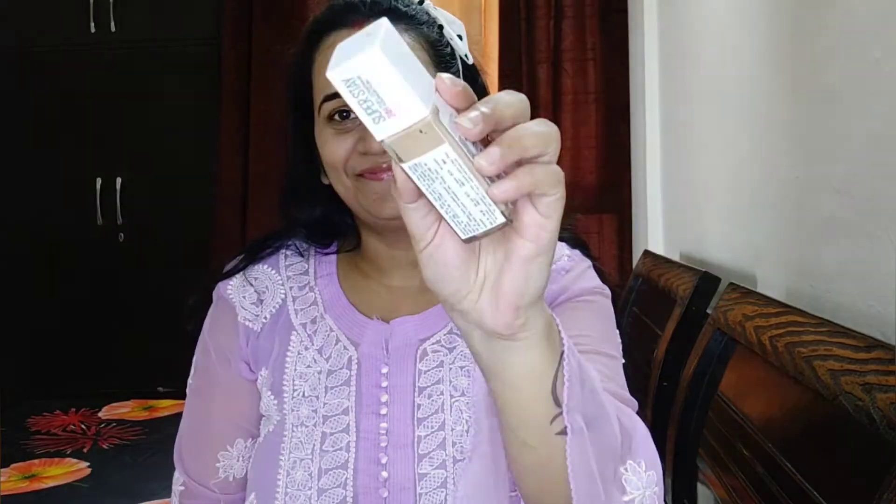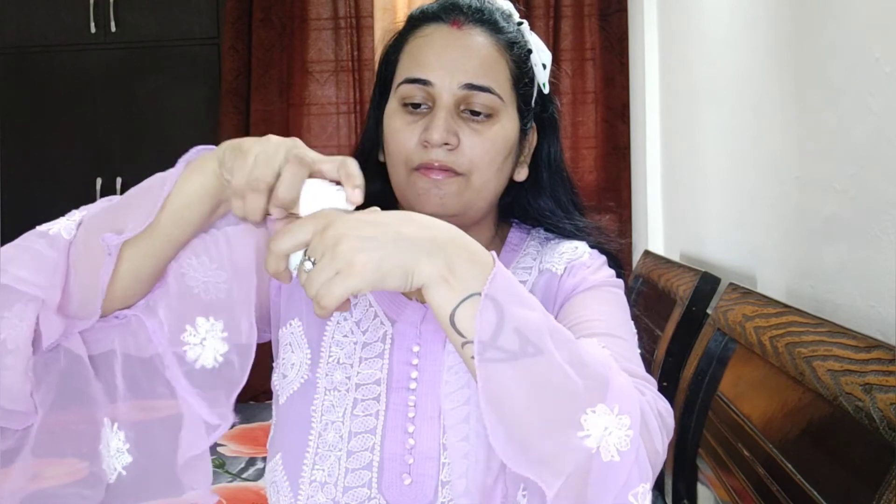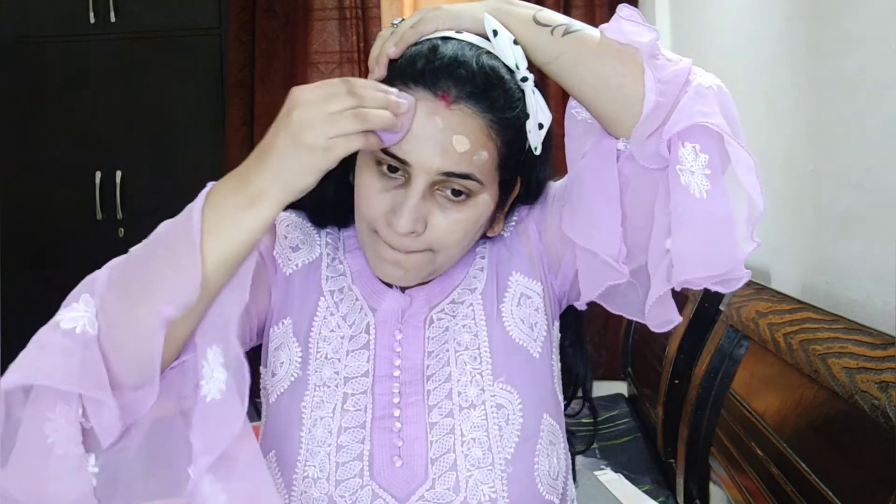I am using Maybelline Superstay 24H Full Coverage Foundation in shade 128 Warm Nude. This is an oil-free foundation so it is very good for summers. If you use 2 pumps you get full coverage. I prefer a natural finish so I use a little bit less, and I apply it more in my problematic areas.